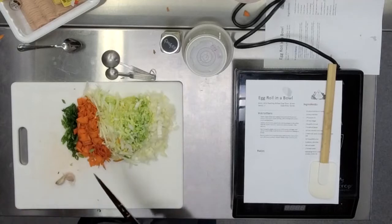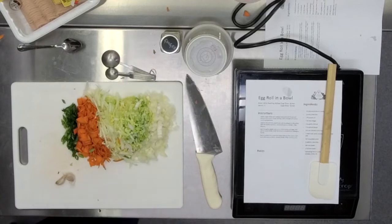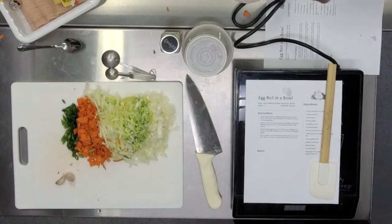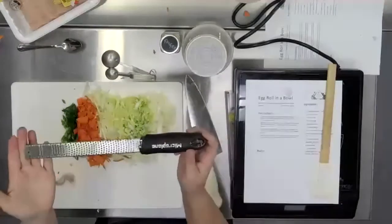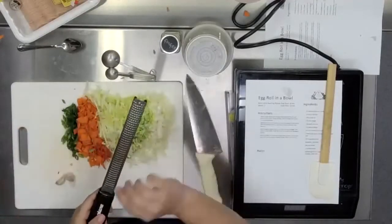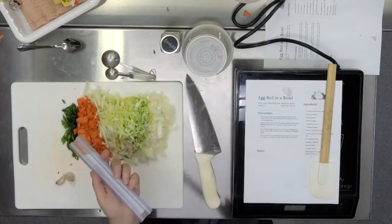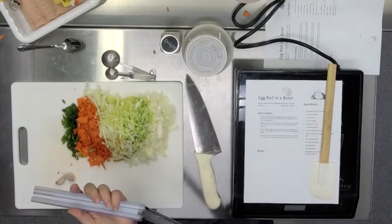It minces garlic and does a million other things. Or a microplane, which we have over here. A microplane is a fine zester used for citrus zest or other types of things, but it can also be used to grate garlic — you just rub the garlic and you get a nice fine paste. Having something like this in your kitchen, it does multiple jobs, as opposed to the garlic press which doesn't even do its one job.